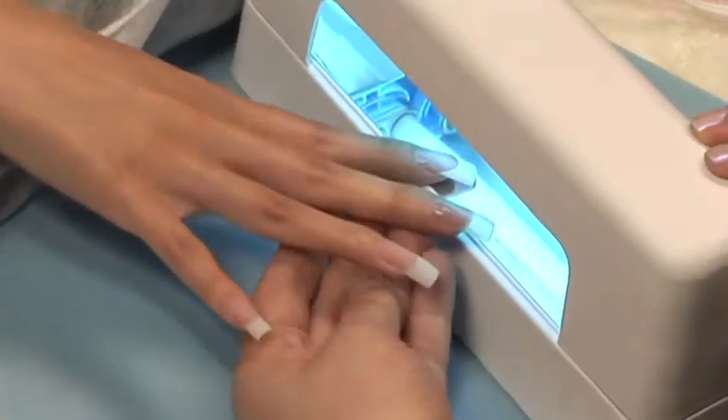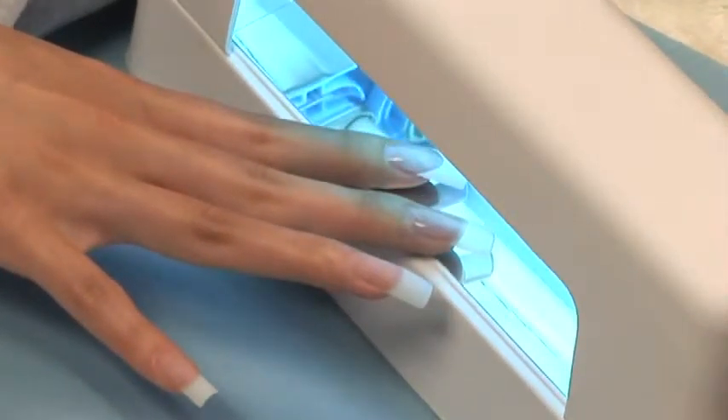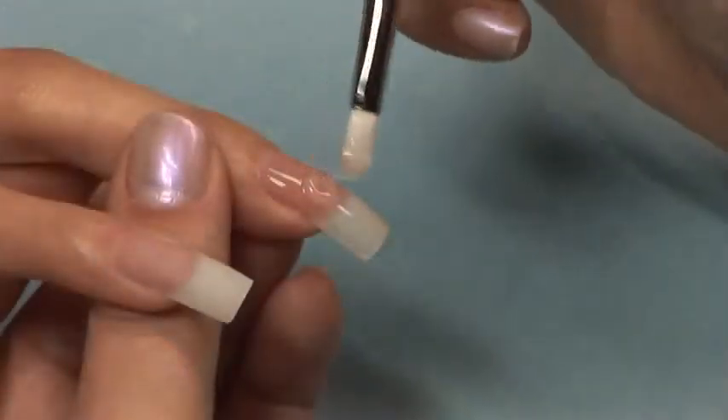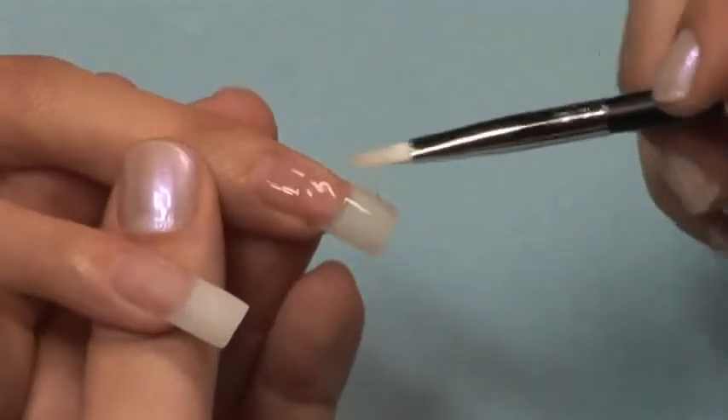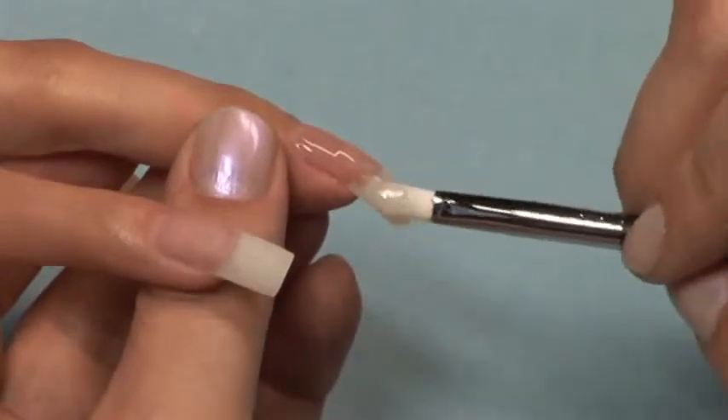Cure in a 9-watt UV light for 1 minute. Apply a small amount of gel to the arch location. This will prevent a flat looking nail and give the nail a nice arch.